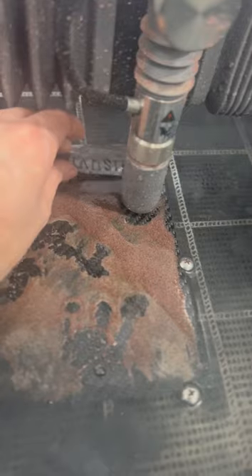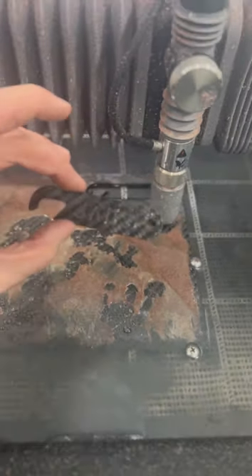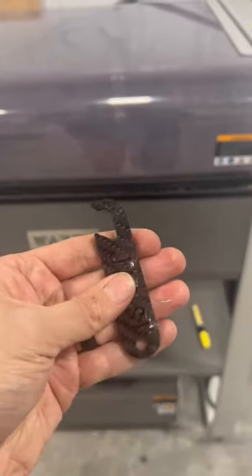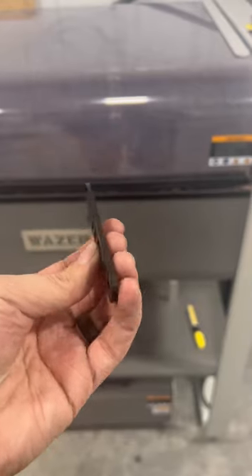With the first bottle opener cut out I decided to pause the machine and take a look. It looks like I still have a little bit of learning and fine-tuning here, as the top layer of the carbon fiber did delaminate in the thinner areas of the part.